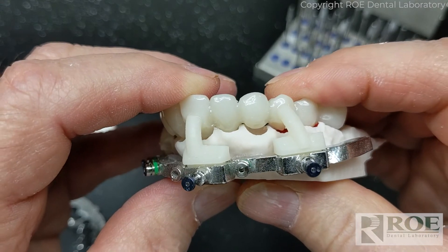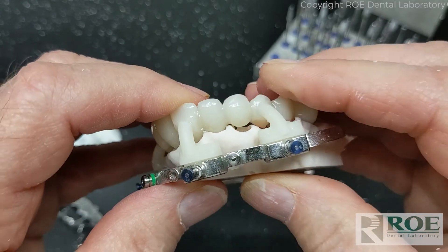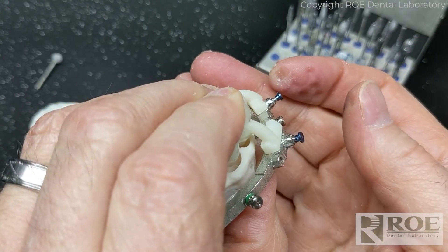The right side of the prosthetic is now seated properly into the fixation base. You can see in the box areas where the Swiss locks are that those are flush, and we can push the pins in and do pickups.